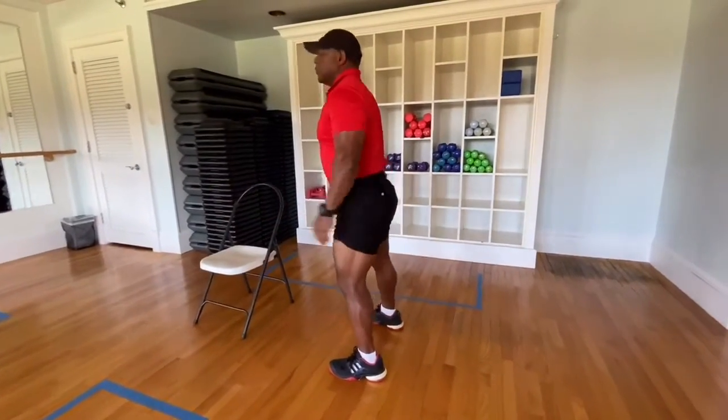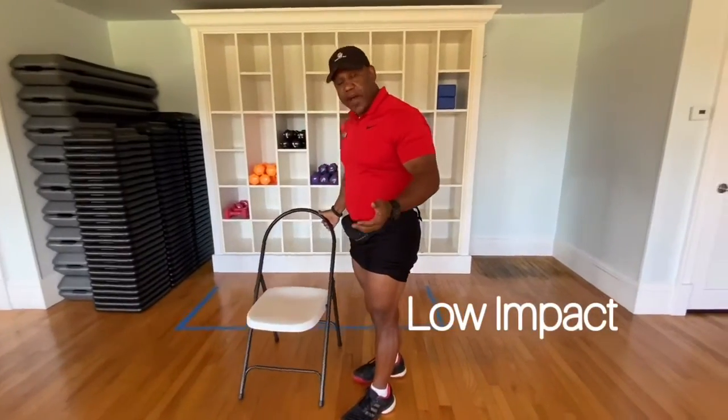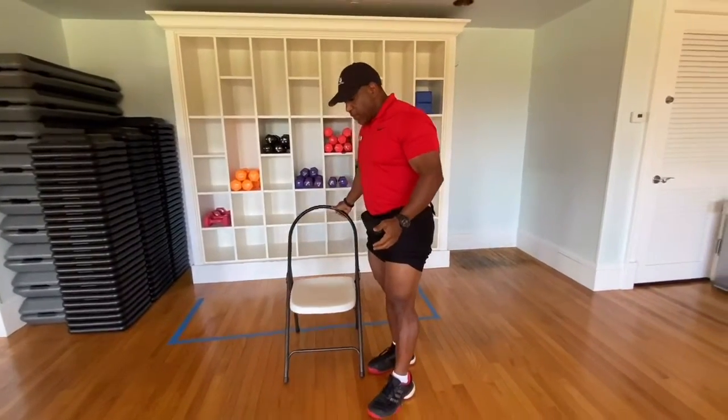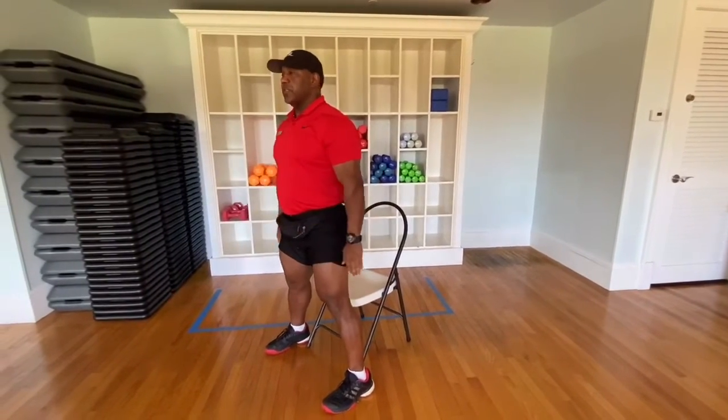Get up. Now, the way to do this in a low impact exercise will be with a chair. The same exercise, you can do it standing up, you can do it with a chair.